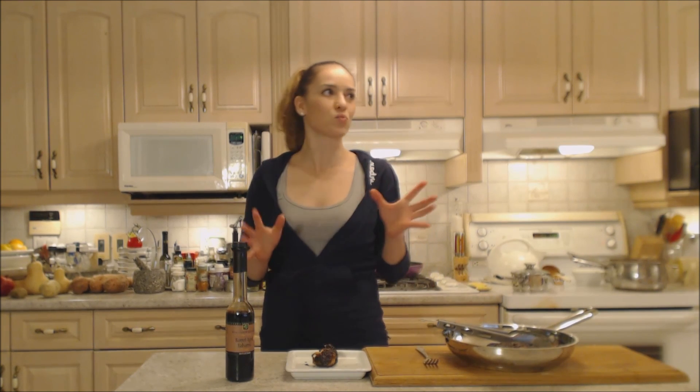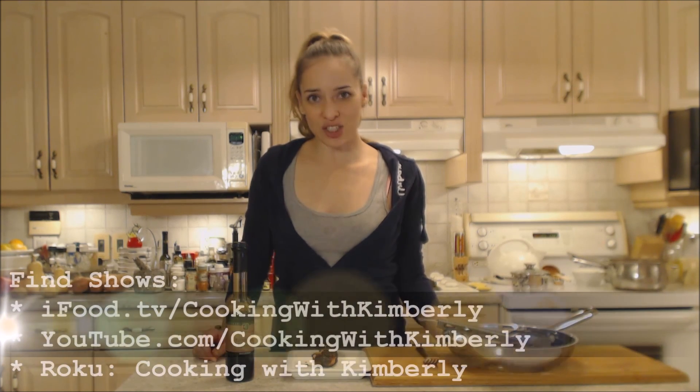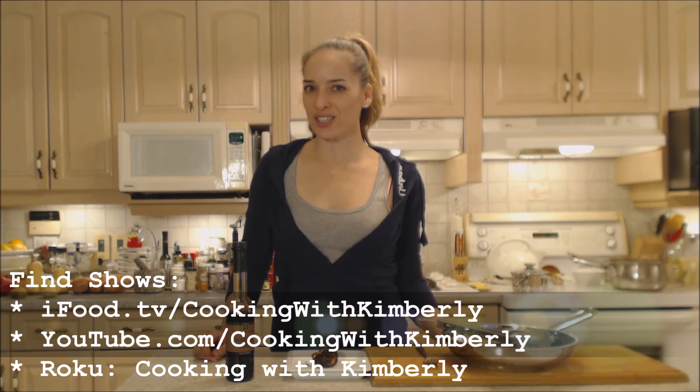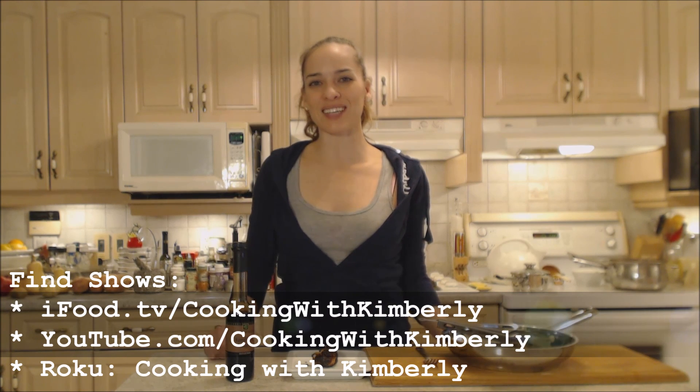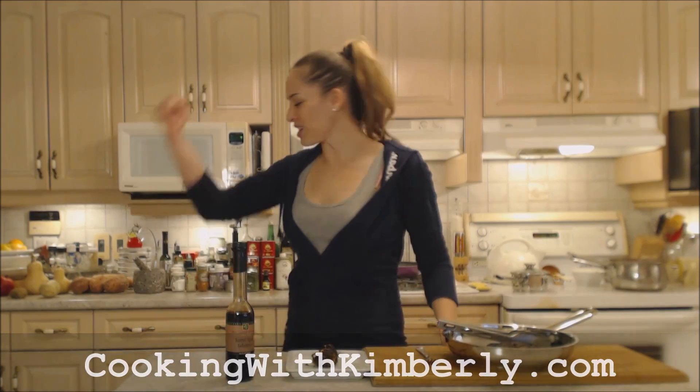I can't wait to serve this up for everybody — everyone's peeking in seeing what's going on. So that's it, folks — that's how you do it. I hope that you try this recipe, you're going to love it. Follow me on Twitter at cookingwithkimE with a capital E. Like the fan page at facebook.com slash cookingwithkimberly. My shows are on ifood.tv slash cookingwithkimberly, youtube.com slash cookingwithkimberly. And you can find me syndicated on Roku. Come to my website at cookingwithkimberly.com and subscribe. Interact with us and let us know what's going down in your culinary world. Be a champion in your kitchen and eat deliciously. Bye!